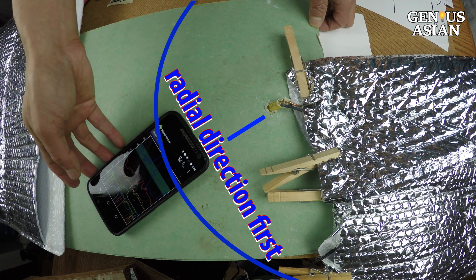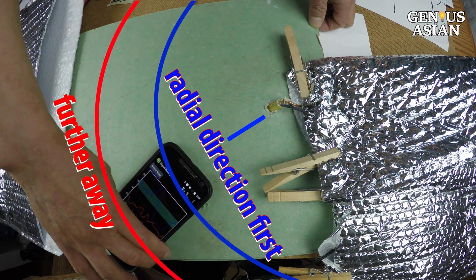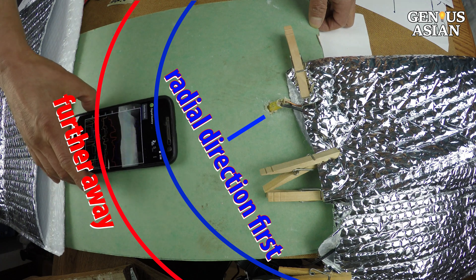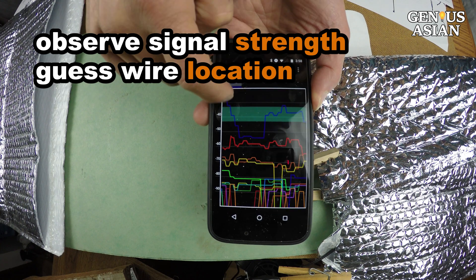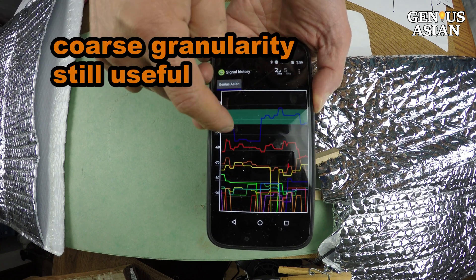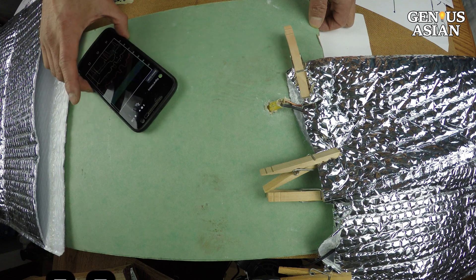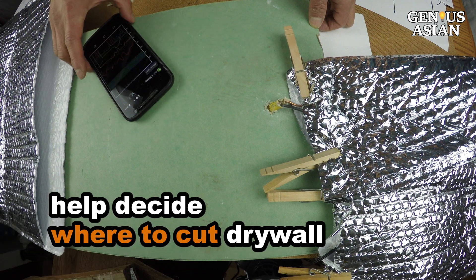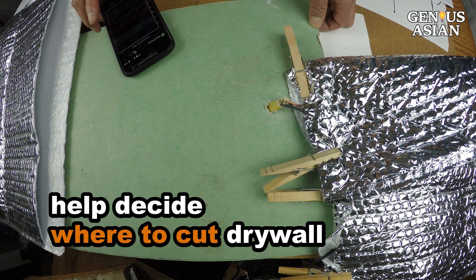I place the cell phone Wi-Fi monitor along the radial direction, then move radially from closer to the source to further away. By observing the signal strength, I can guess where the wire is. Even though the detection granularity is pretty coarse, it can still be useful — for example, if I want to cut the drywall, I want to know which quadrant to avoid so that the wires are not damaged.